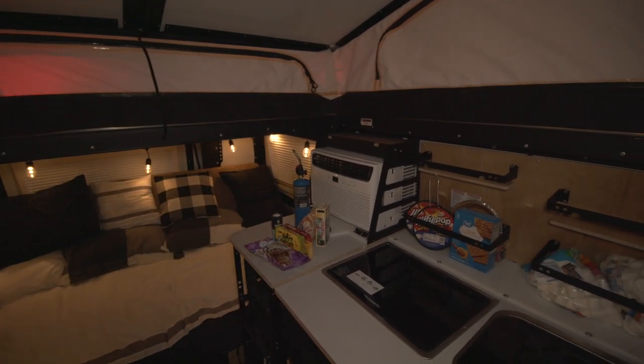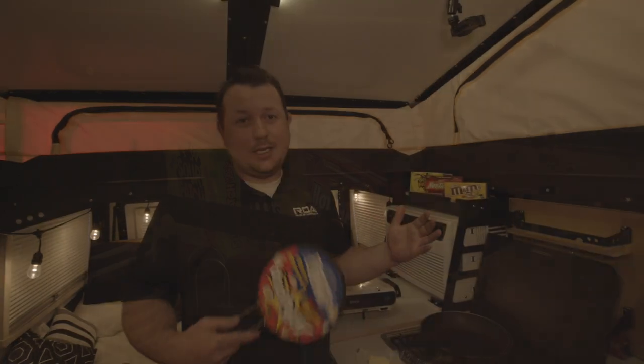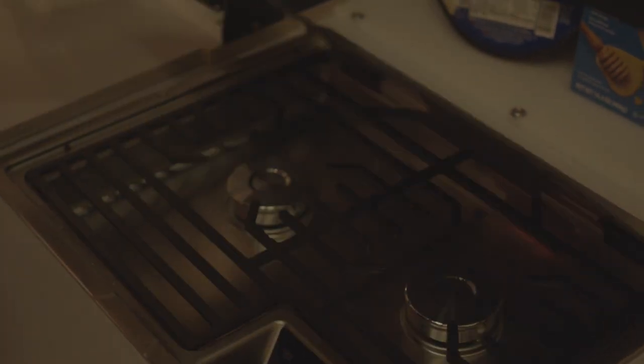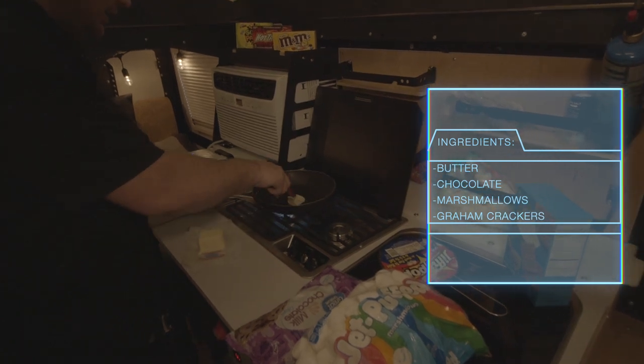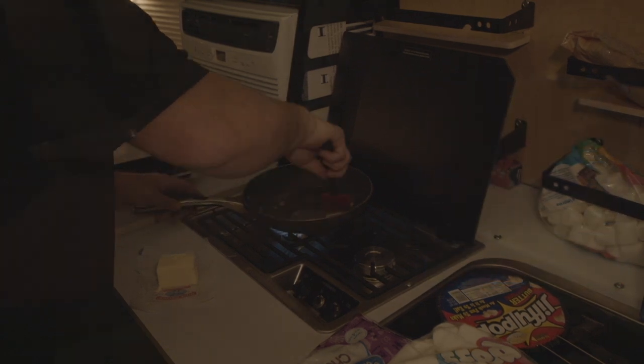For the treat tonight we're going to be doing a s'more dip, which is something you can do inside or outside of your trailer. And you can't have a movie night without popcorn. We're going to show you how to make s'more dip on our Dometic stove here inside the Mantis. To make s'more dip, we're going to put some butter in the pan, get it melted, and then put in chocolate chips and melt those.